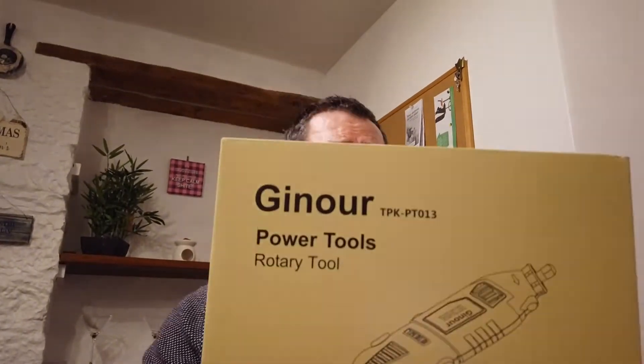Do you still get Avon ladies? No, sure. I'm here to talk about this today — the Gilmore Power Rotary Tools.